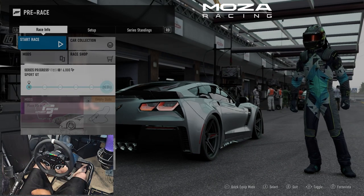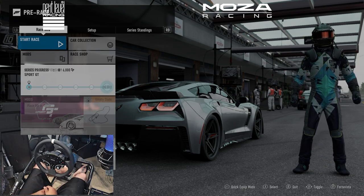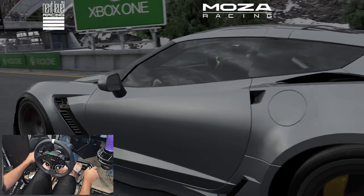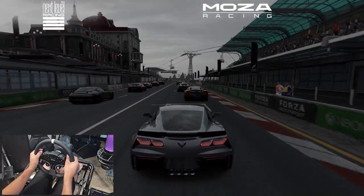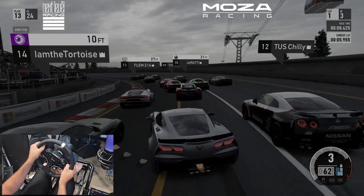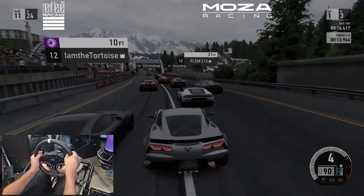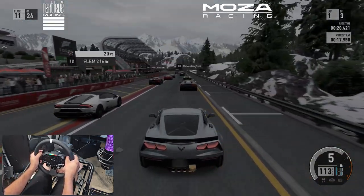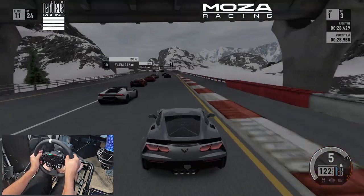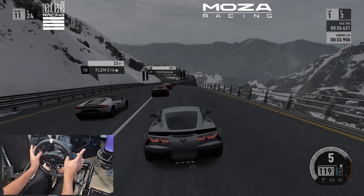We are here in Forza Motorsport 7 — had to bring back the old school where everything started for me on the Xbox. We're in a random race at Bernese Alps and we're just going to go full send and get first impressions of this wheel. We are on our GT Light Pro chassis from Next Level Racing with the R3 and the pedals. First thing I noticed is that the steering was not entirely centered, but that's probably something to check in the computer. There's a lot of force feedback — way more feeling than I'm used to from my G920. I just plugged it right in and it worked right away.